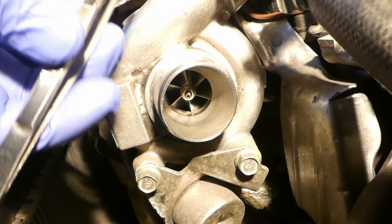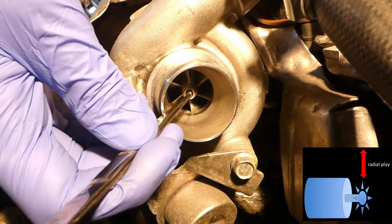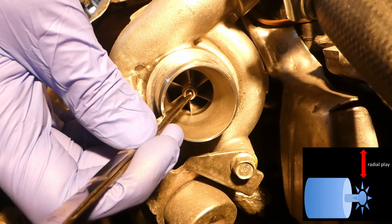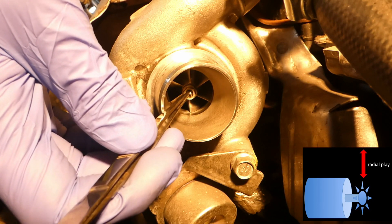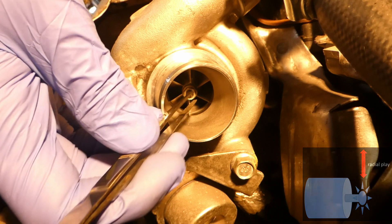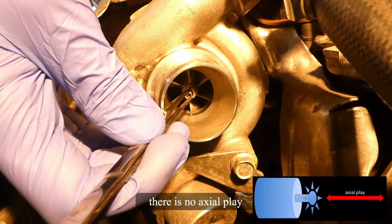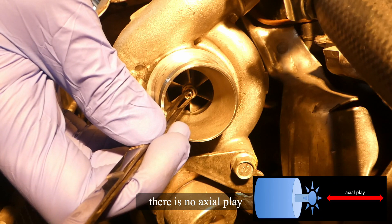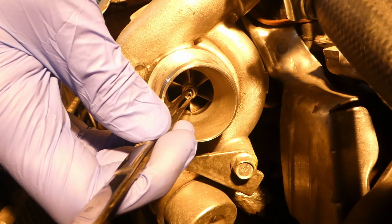Here is an acceptable amount of play on a hot engine, and this is radial play — there is a slight movement, but that's fairly acceptable. And now I'm doing axial play: there is almost no movement at all on axial play, so I'm pulling in and out.